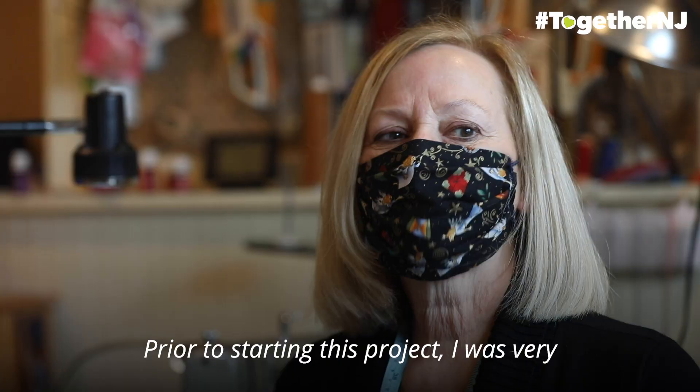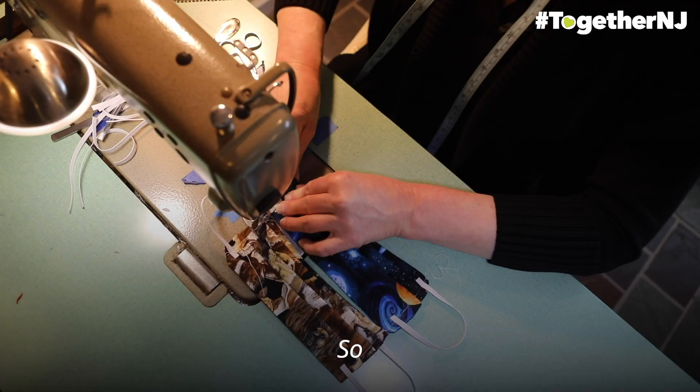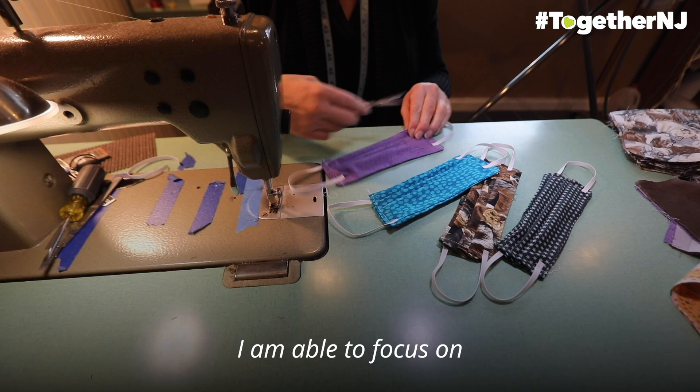Prior to starting this project I was very worried and scared and upset. This project has made me use that energy in a positive way, so I am able to focus on doing something helpful for other people.